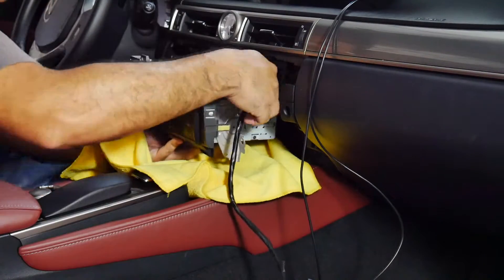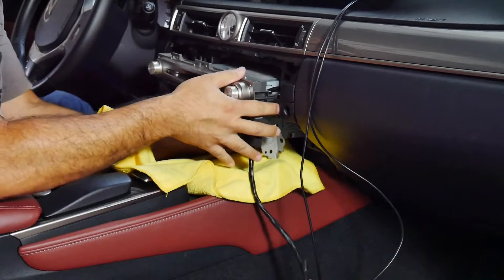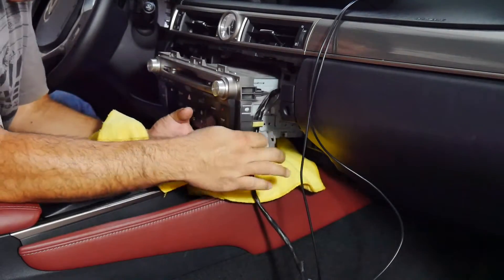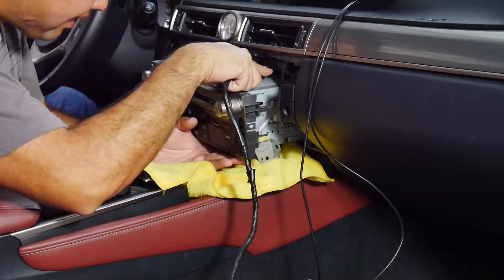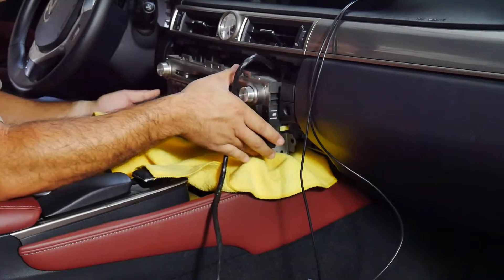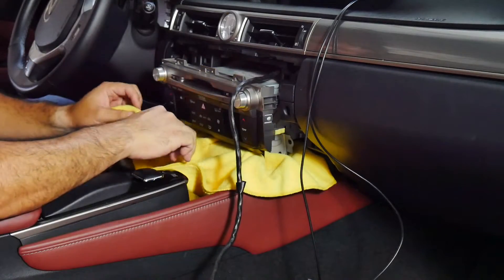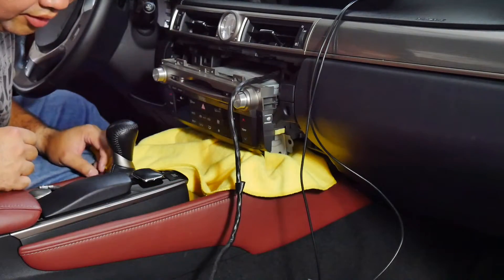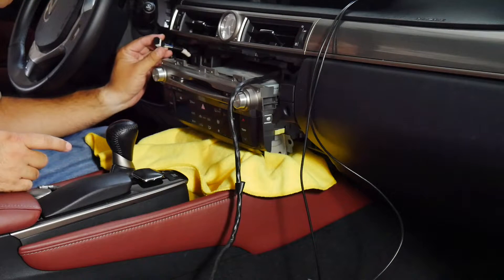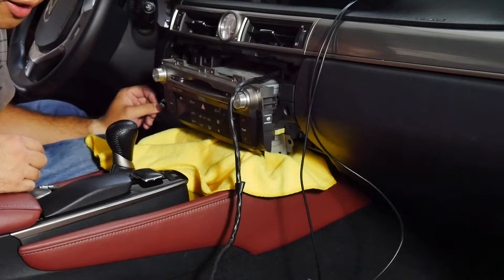And that's the connection behind the radio. I'm just going to tuck this aside and gently push it temporarily back into place so I can test the radio before I button everything back up. Now I'm just going to connect our main V-Line unit, reconnect the ignition switch, and test everything out. I have our V-Line unit connected to our 2014 Lexus GS350 — let's check it out.